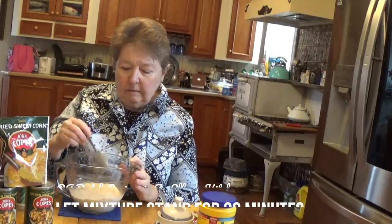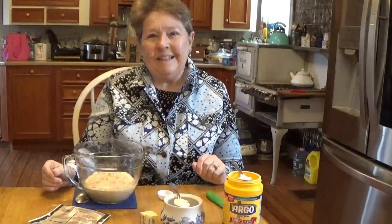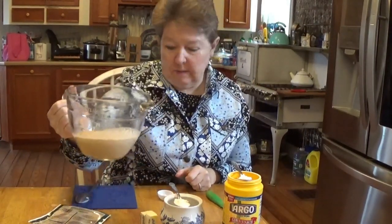Stirring it just a hair, and we're going to let it set for 30 minutes. Okay, it's 30 minutes later, and as you can see the corn has really swelled up and absorbed most of the milk.